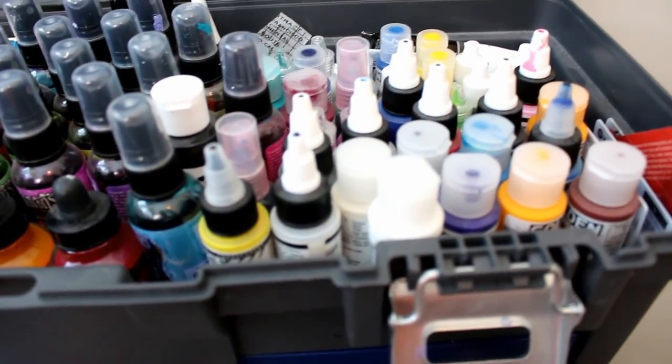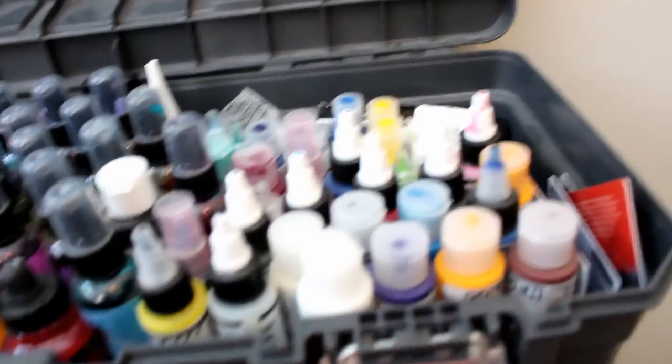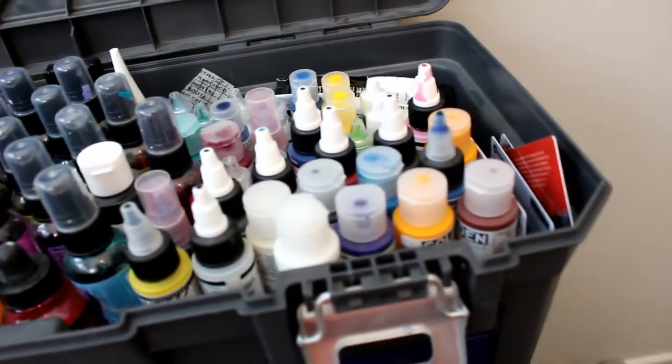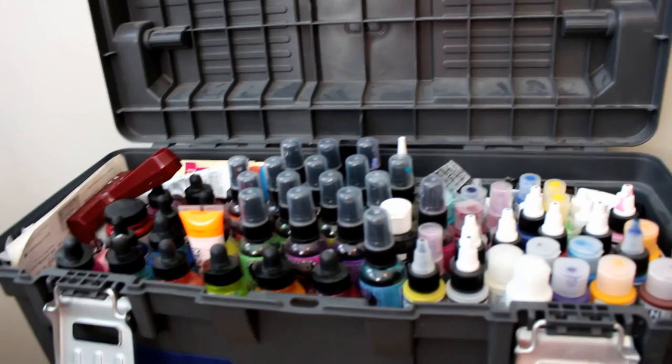That is pretty much everything that I have — the basic supplies I use. I hope you enjoyed the video and we'll see you in the next one. Thanks for watching.